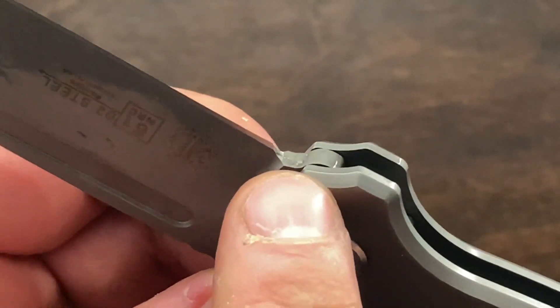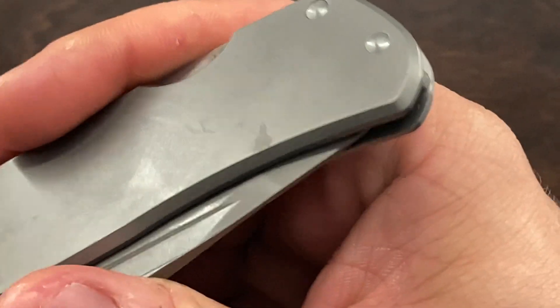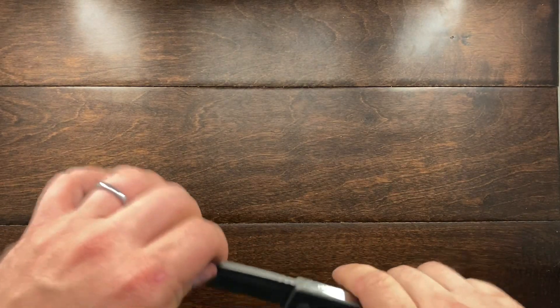Inside the knife there's a stop pin, and that stop pin meets right here to keep the blade from hitting against the back spring. When pressed in like that it's not going to dull the blade or damage the edge you put on this knife.